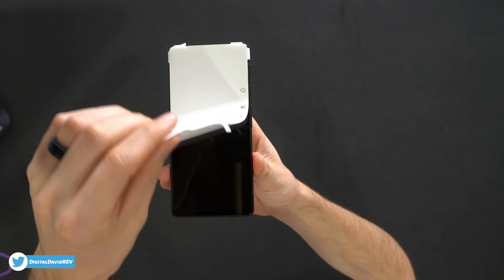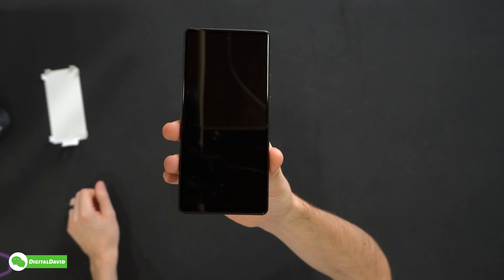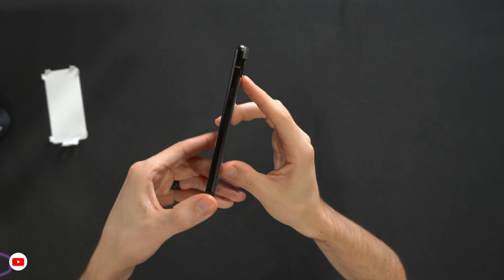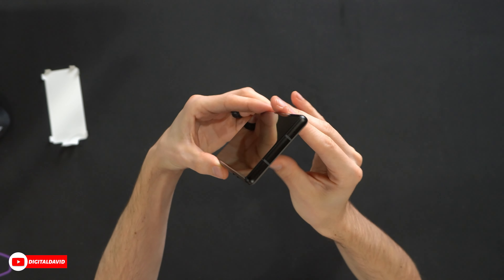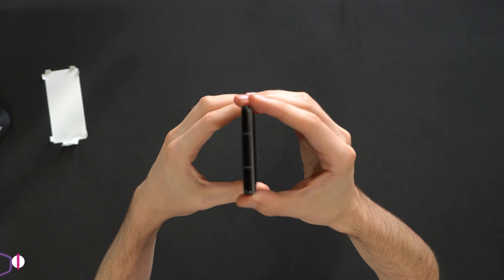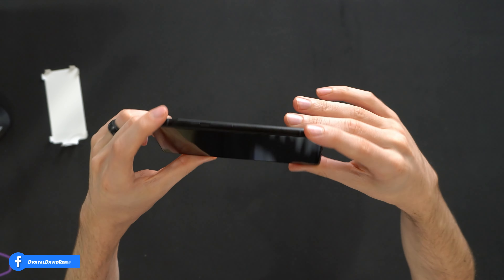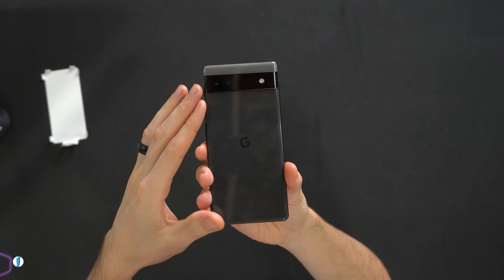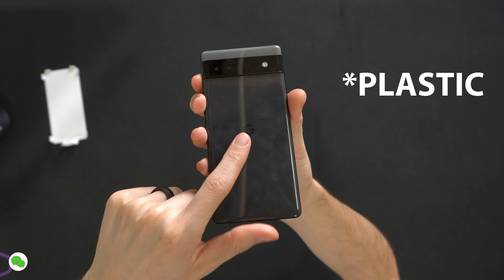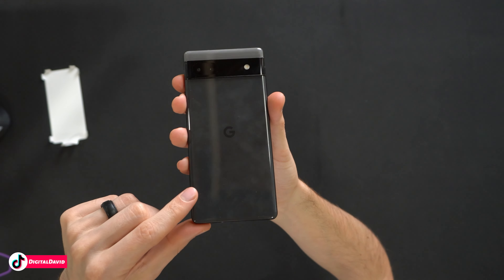Let's go ahead and peel this off. Now we have our beautiful 6.1-inch display, measured diagonally, with a 60Hz refresh rate. You may notice on this A device, this is the first time we don't have a headphone jack. The 5A did have a headphone jack, but now with the 6A, we do not have that feature anymore. On the back, we have what looks like a glass finish with the Google logo and branding, very similar to the Google Pixel 6 and 6 Pro, with the camera bar up at the top.